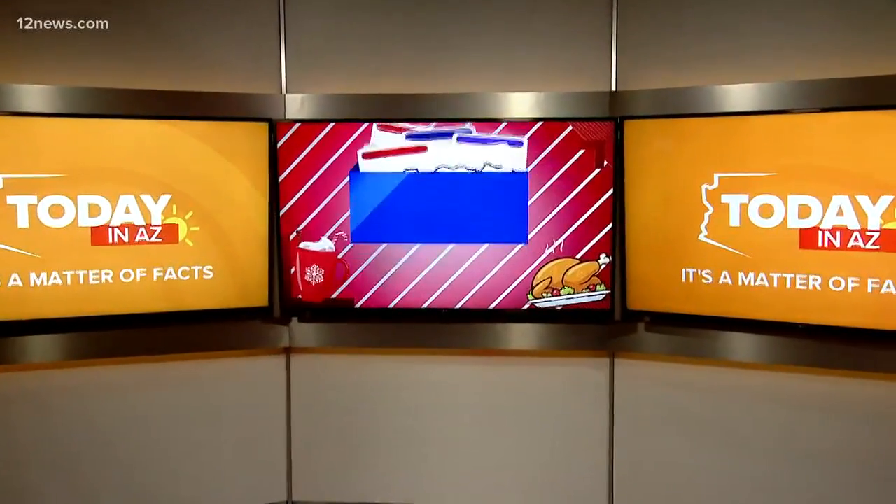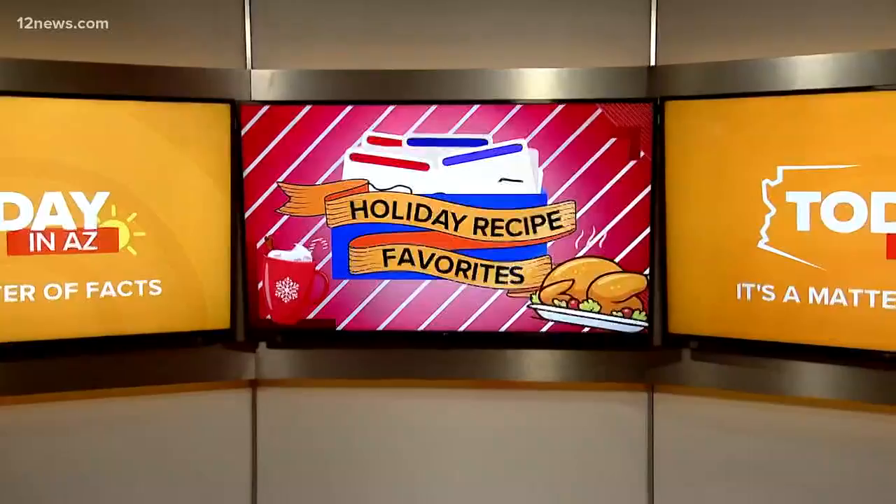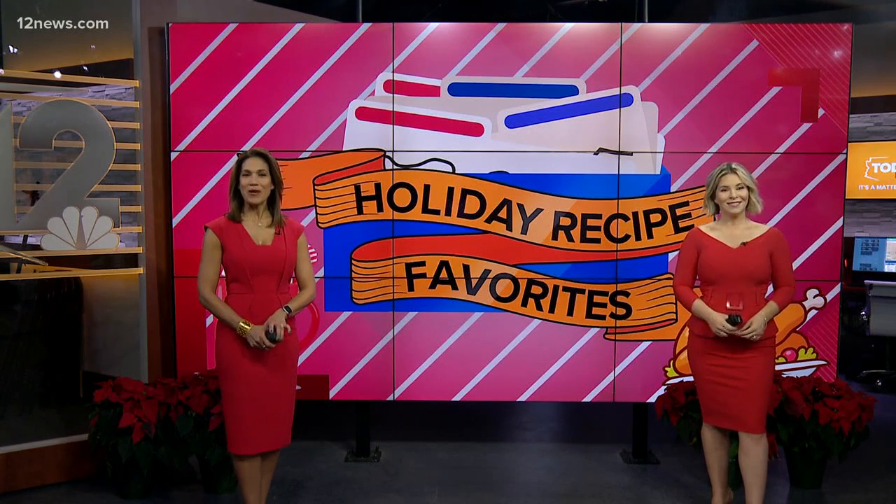Another Today in AZ family holiday recipe. The last couple of months, we have been sharing some of our favorite holiday must-eats. I would love to meet one of you who tried Rachel's — spicy but good. This morning, Karina is showing us how to make her family favorite Mexican chicken casserole.